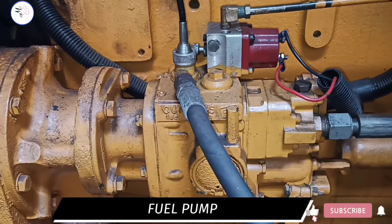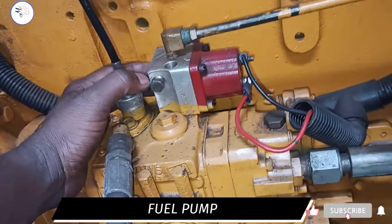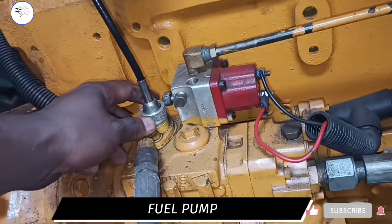This is the fuel pump. It has a solenoid switch attached, and the tachometer cable is attached to it as well, and it is connected to a hose. The function of the fuel pump is to deliver fuel to all the cylinders.